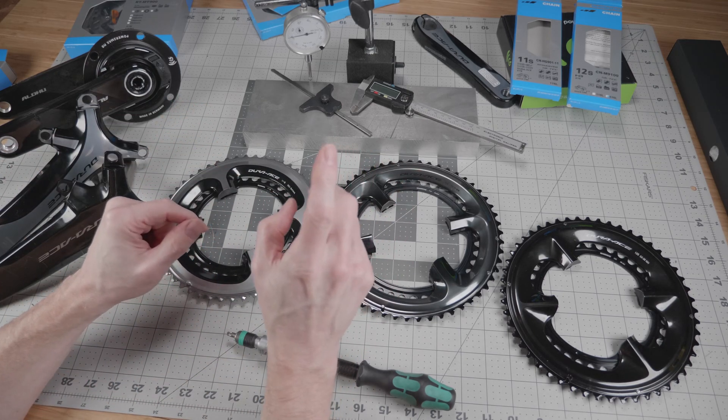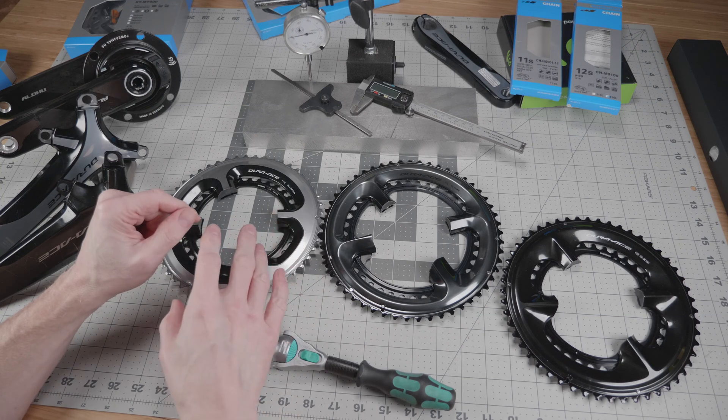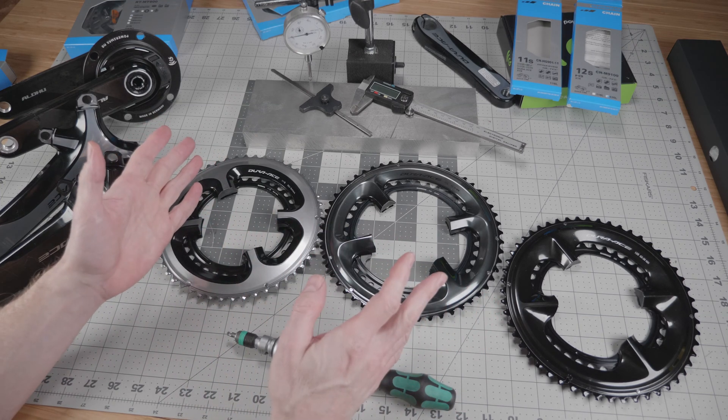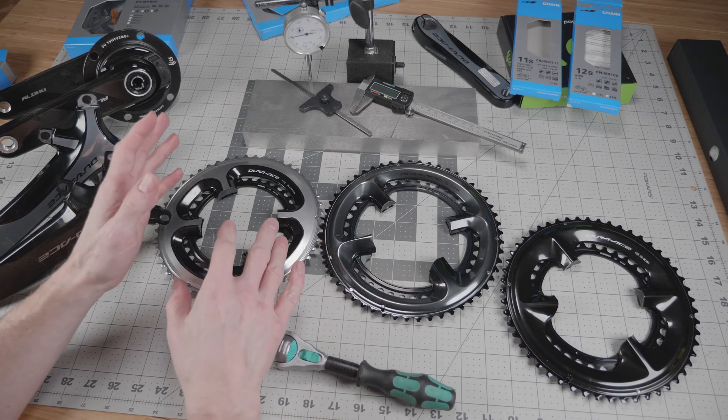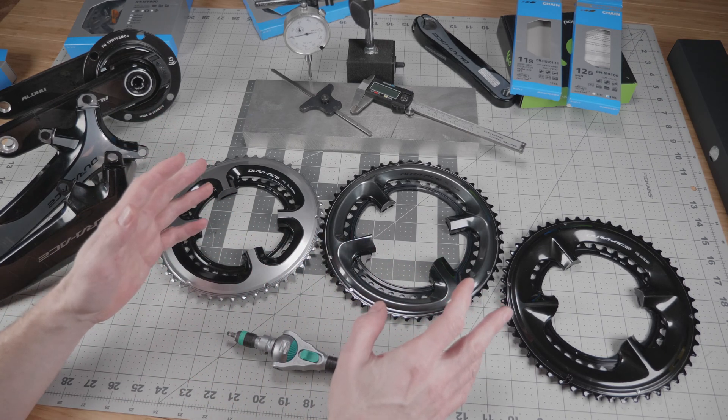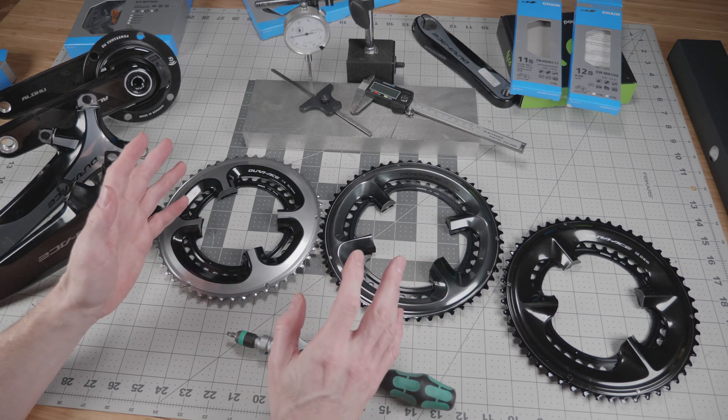This is KC and today we are taking a look at Shimano road chainring generations and cross compatibility. There's been a lot of misinformation on forums about bolt patterns being different and chains not being compatible between the different cranksets, and I want to clear that up.